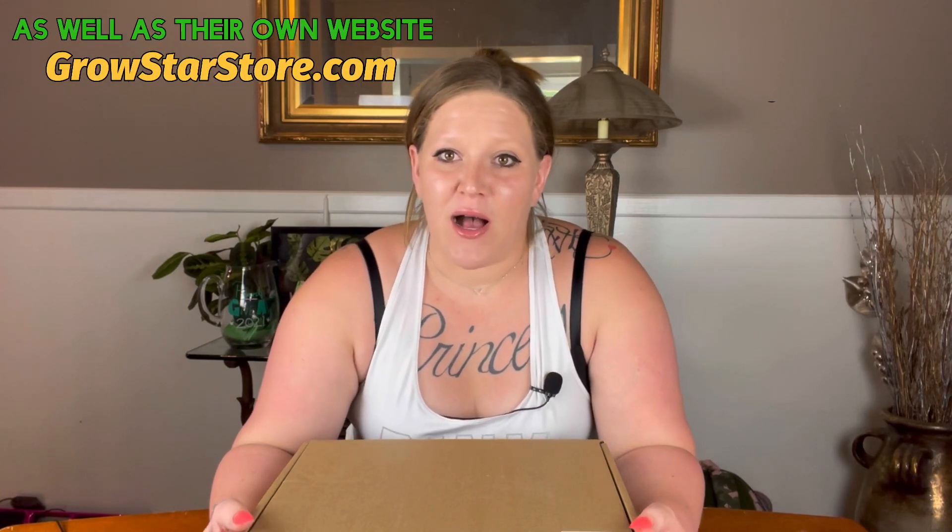Hey plant friends, welcome back to my channel Planty Princess. My name is Ashley. Today's video is a sponsored video by an LED grow light company, GrowStar. I have the amazing opportunity to try out their newest grow light. I have affiliate links in the description down below.